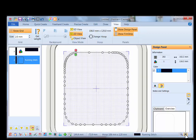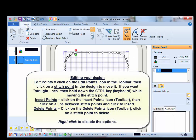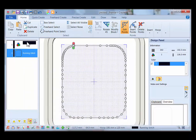Zoom to fit and click on the Home tab. In the Home tab toolbar you have Edit Points — you can click on a point and move it around — as well as Insert Points and Delete Points. This is color number one, which is the running stitch placement line. These stitches will be embroidered on your stabilizer as a guide to where to place your fabric.